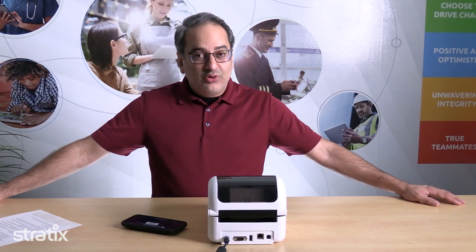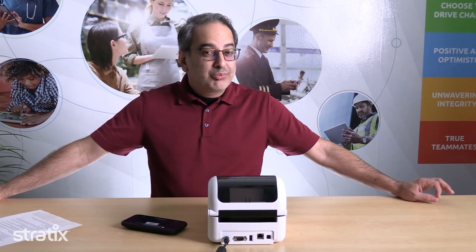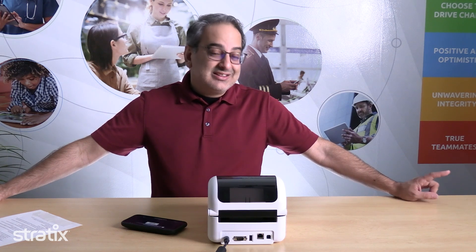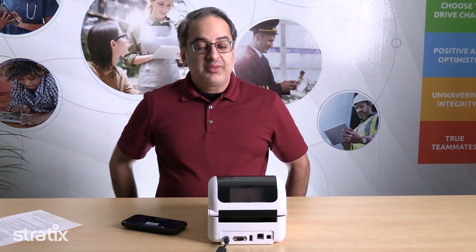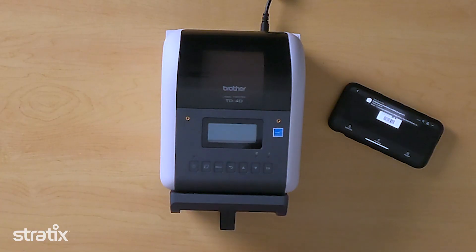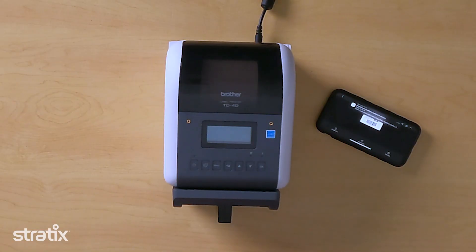The Brother TD4D also has improved thermal image print capabilities and can print at up to 8 inches per second, with a print job being an entire roll if needed. There are far more metal parts in the print head and roller, and the print head is replaceable in the field without the need for any special tools. As always, one of the benefits of Brother printers is that they include the software you need to design and print your labels right out of the box, free of charge.